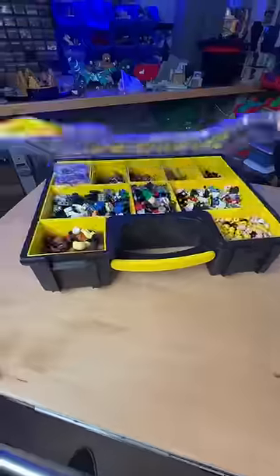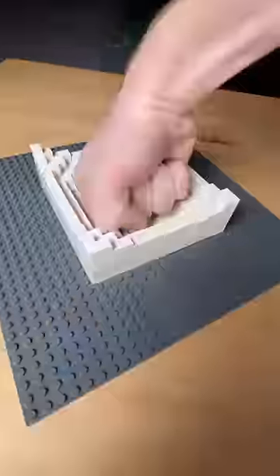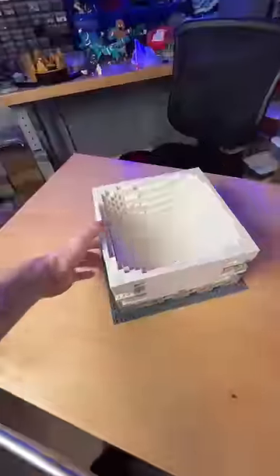I spent one hour building something out of LEGO — minifig parts. I build this little dude. Buttload of white parts. I build this indented square, then I make it bigger and taller.